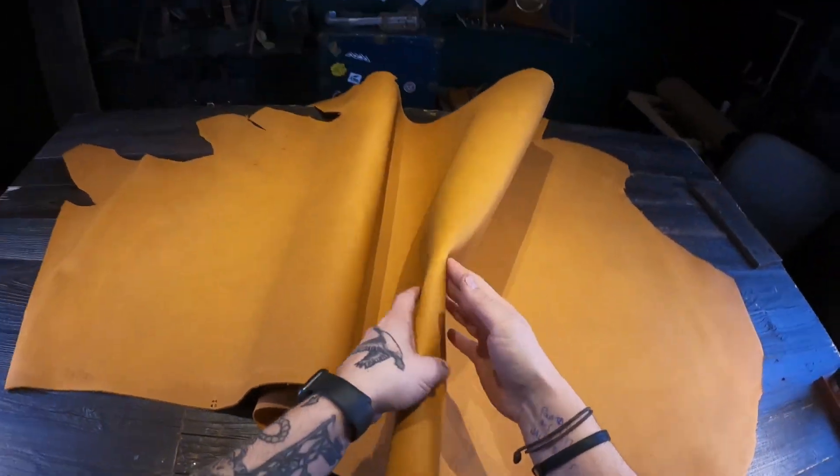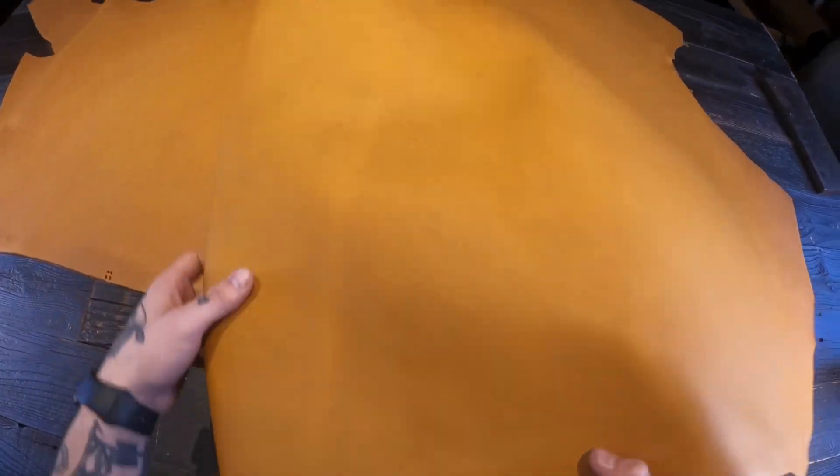What I have here is the Butter Tan Latigo by Horween. This is a four to five ounce combination tanned leather.